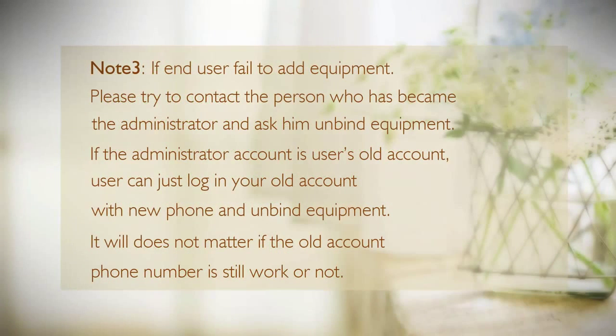Note 3: If a user fails to add equipment, please try to contact the person who has become the administrator and ask them to unbind the equipment. If the administrator's account is the user's old account, the user can simply log in to the old account on a new phone and unbind the equipment. It does not matter whether the old account's phone number is still active or not.